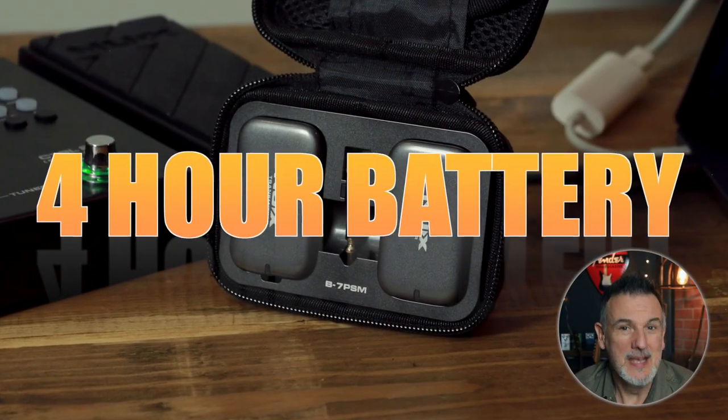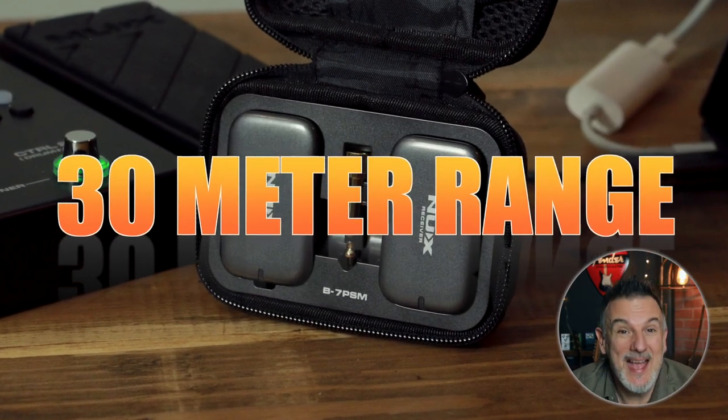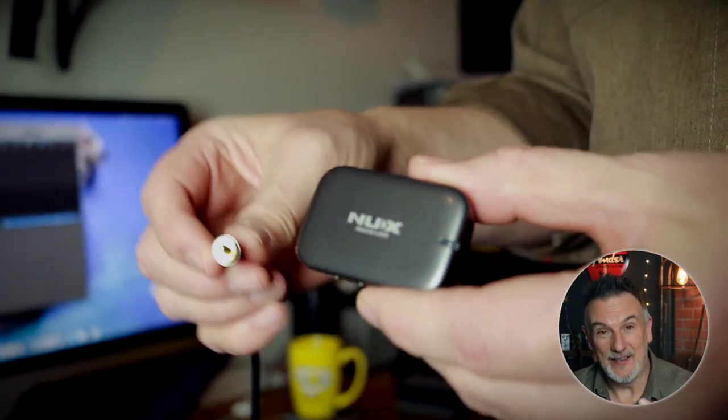The spec on the wireless in-ear monitors is a four-hour battery life, 24-bit quality audio, and a 30-metre range. It's compatible with all headphones that use a 3.5mm jack, or your headphones may have a 3.5mm adapter.